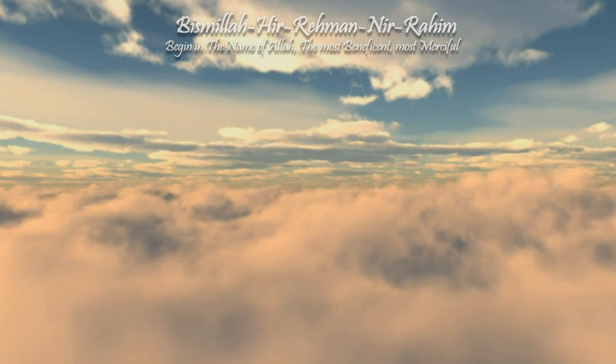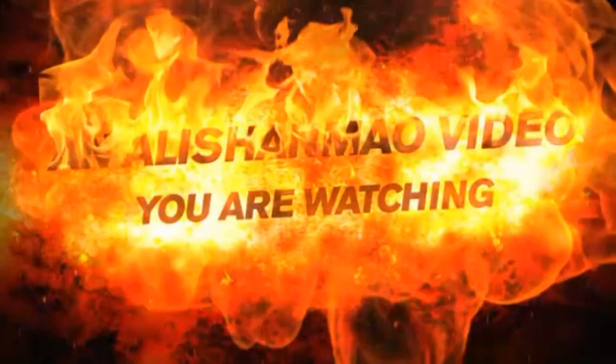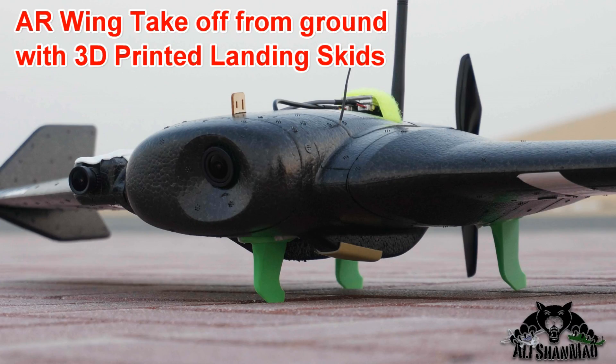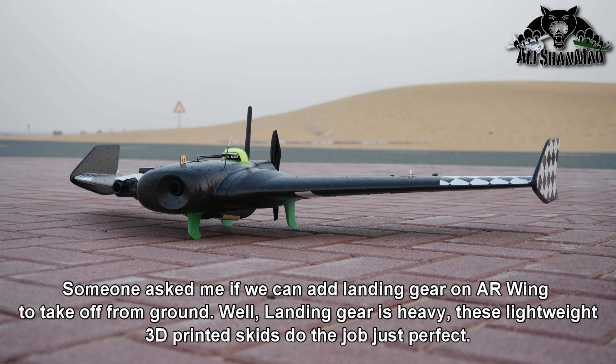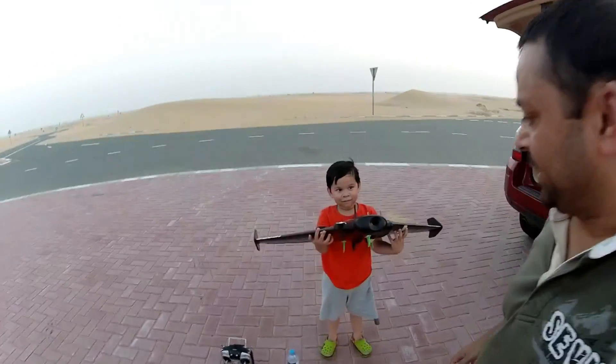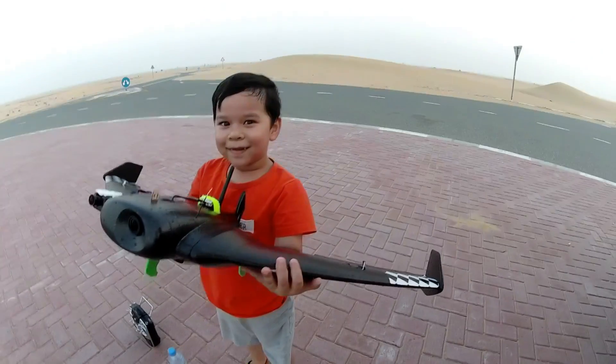Bismillah ar-Rahman ar-Raheem. Assalamu alaikum, greetings! The sun is going down and I just want to test — I don't want to fly FPV, but I want to test my 3D printed landing skids or landing fins for my AR wing, Fun wing, FPV wing. It's right here, Arish is holding it for us — check it out!